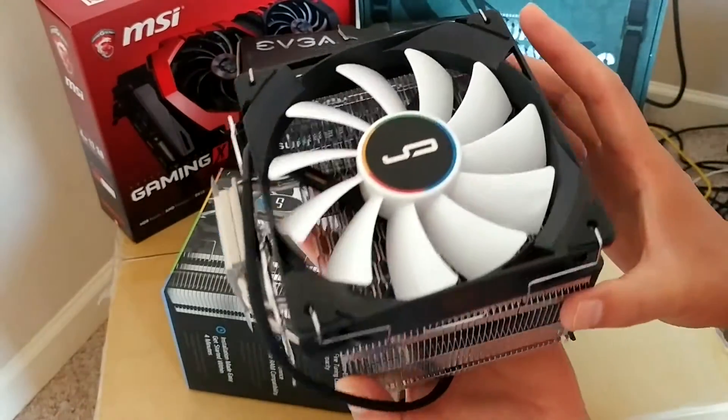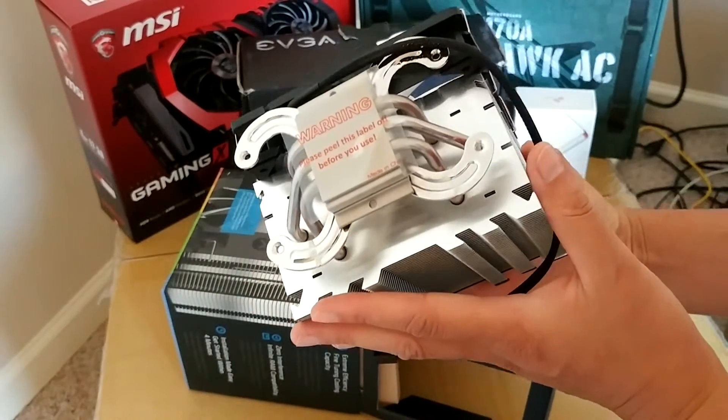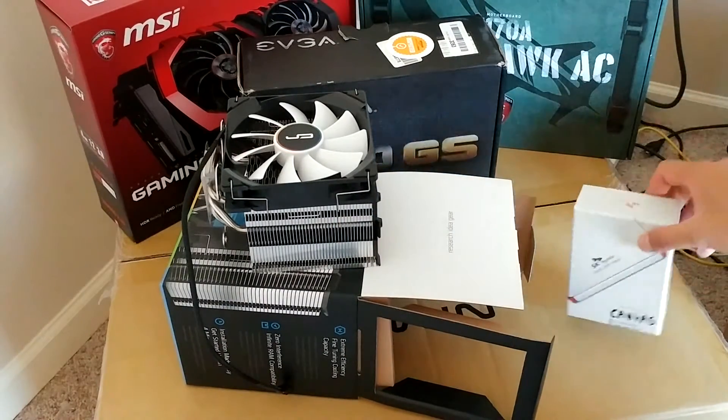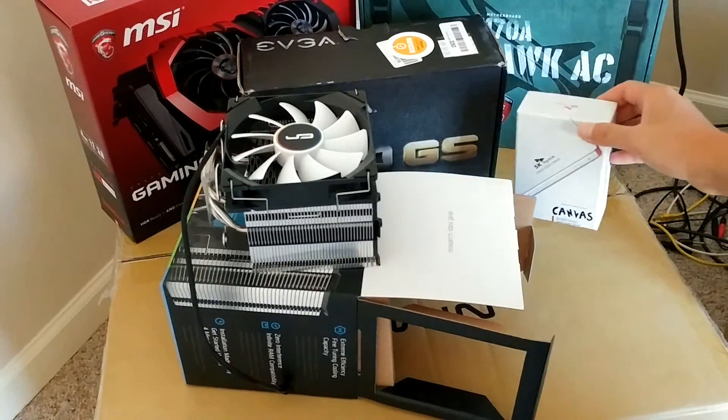Judging by this, I'm pretty sure my brother is going to give me a super, super powerful CPU. That's going to be pretty awesome. So that's the cooling fan right there and the awesome 250-gig solid state drive.